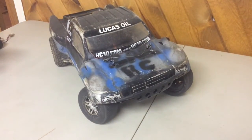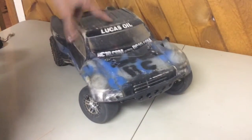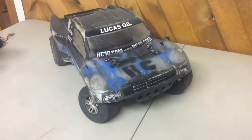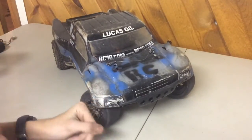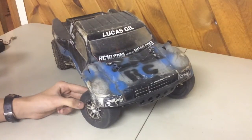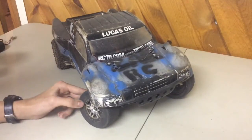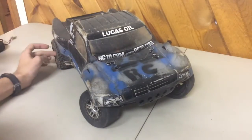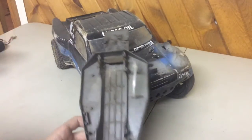Today I'm bringing you a new car — not all new, but a new design I made. This was originally my Rustler and I converted it to a Slash. I wanted to do this because my Vader SCT's A-arms are a little too wide for racing, and the Slash A-arms are perfect. So I slapped those on my Rustler and extended the chassis — here's the old one I had to spare, and I had to extend it.